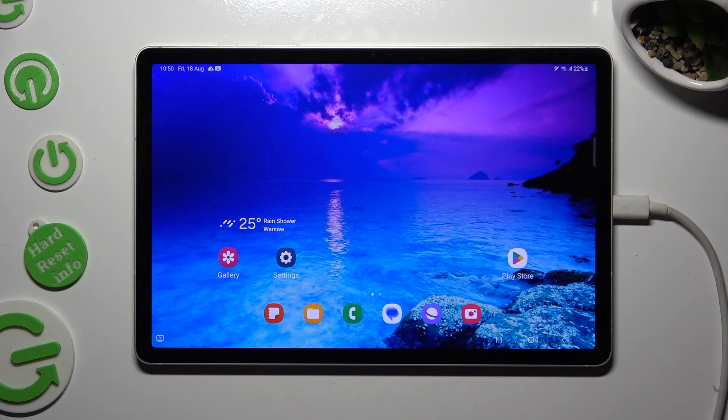Hi! In front of me is Samsung Galaxy Tab S9, and today I would like to show you how you can check saved Google passwords in Google Passwords Autofill.